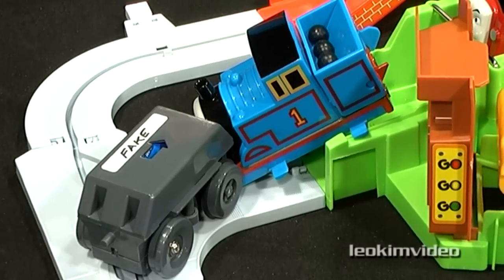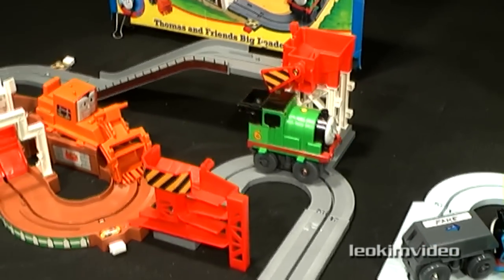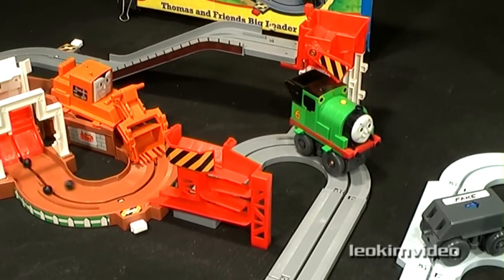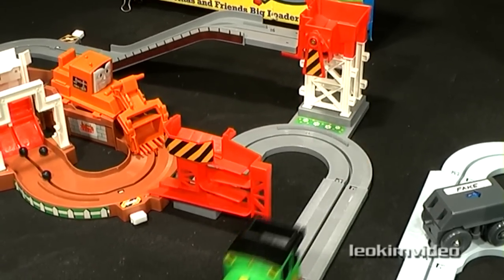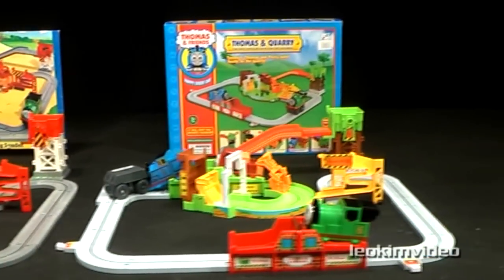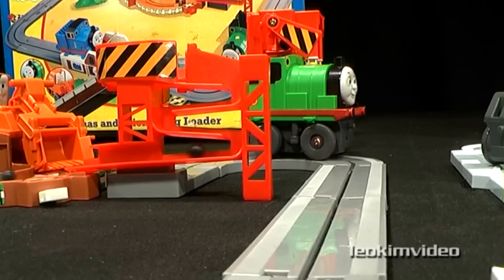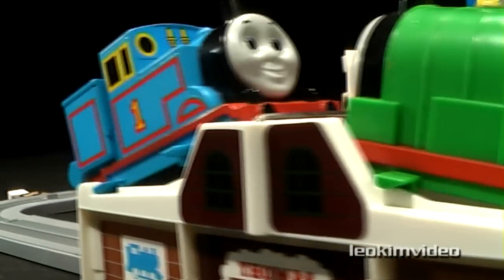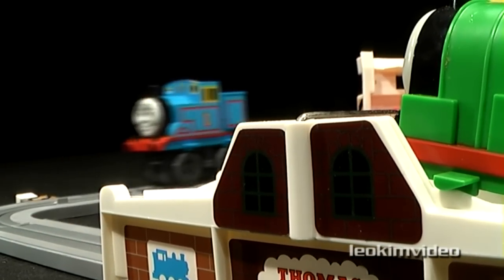A very big thank you to the mum at my daughter's school who supplied me with the real Thomas Big Loader set. If you're a Thomas collector, it's a must-have item. Seeing how cleverly these knockoffs are packaged, I wonder how many people purchase this set online and end up receiving a knockoff toy. I have a hunch there would be many people who have possibly received a knockoff and haven't even realised it.